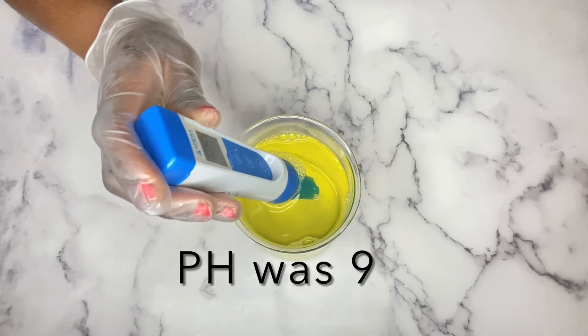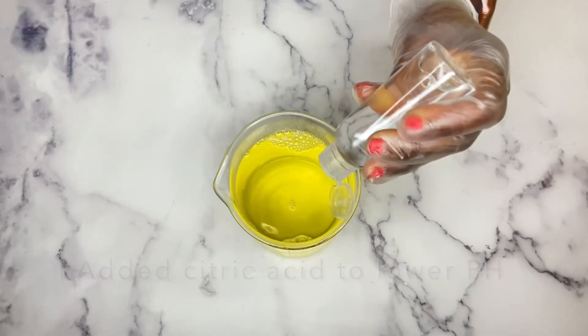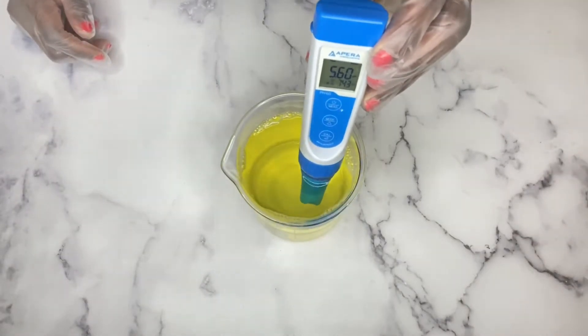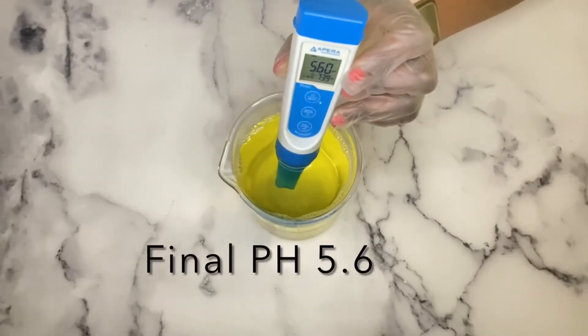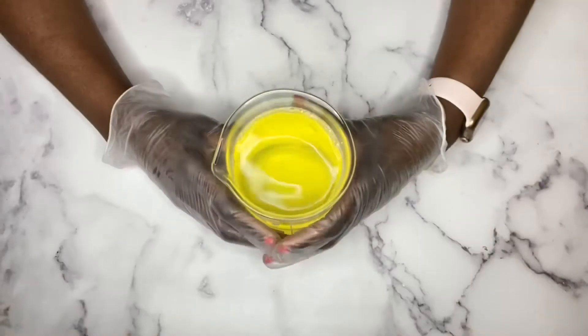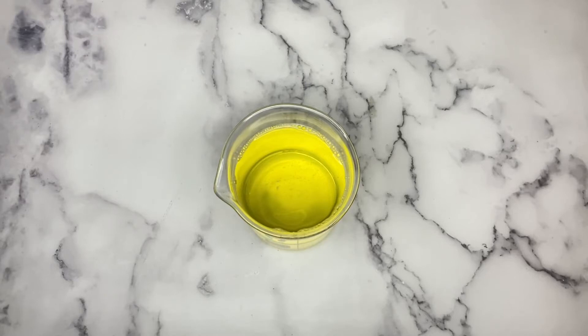If you've watched my last couple of videos, you'll notice that I've focused a lot on pH balanced products because it really makes a difference in your skincare. I started breaking out a lot and I was trying to figure out what was the cause. I started paying attention to the pH of my products, and when I made that change I haven't broken out since. So pay attention to the pH of any product that you're using.